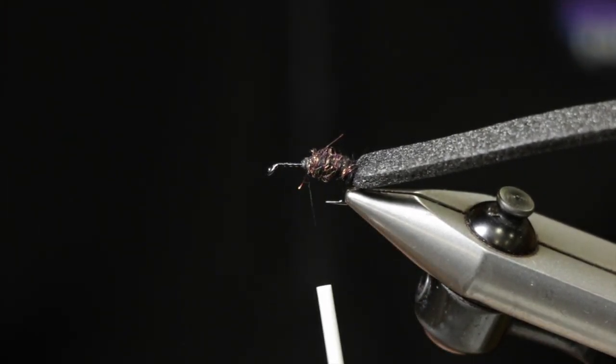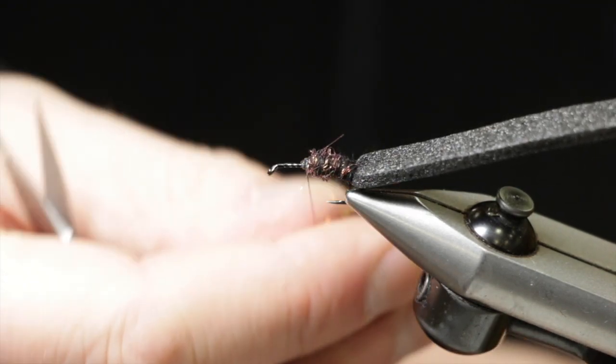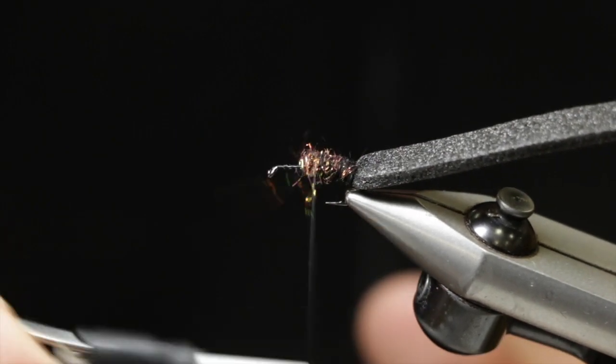I want to go ahead and dub a fairly bushy body up to right where I tied in that foam, covering all that foam up.